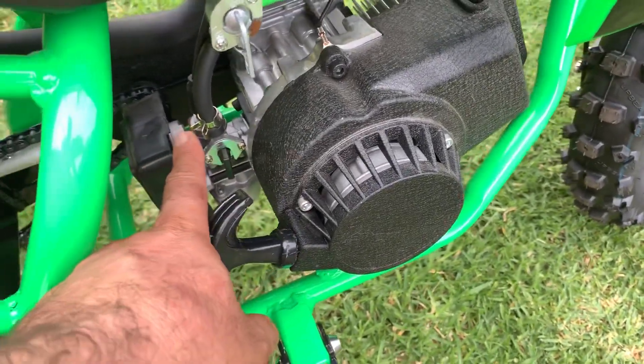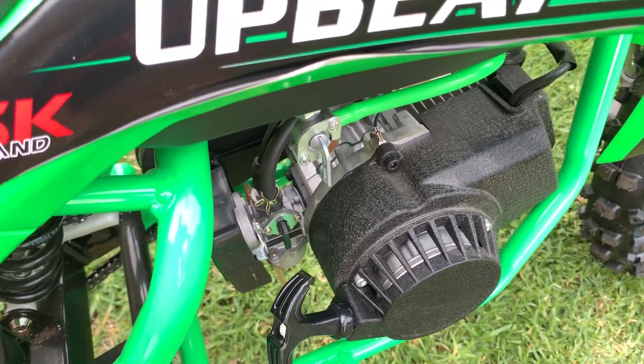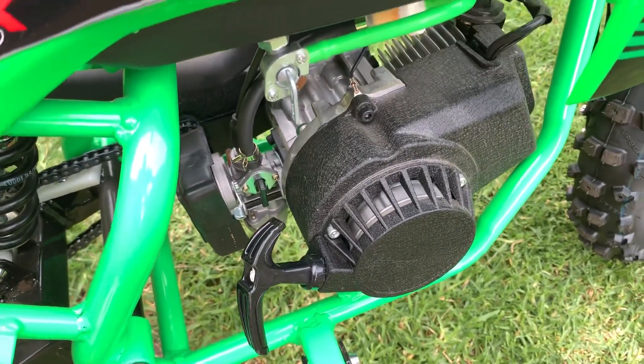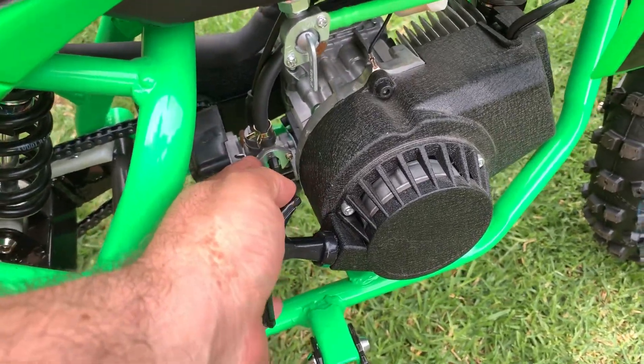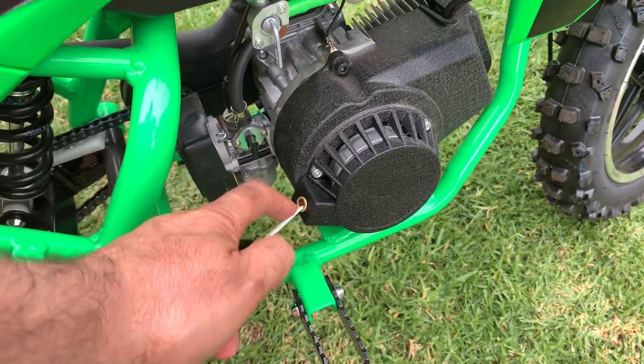Once the bike starts, push the choke down. Then after about 30 seconds, when the engine is warm, you're ready to ride. Always make sure that you pull the pull-starter so that the string is in line with the hole.